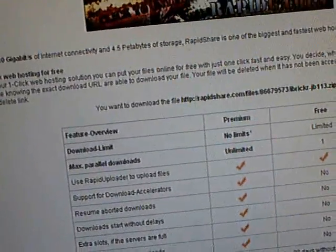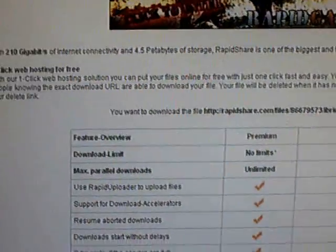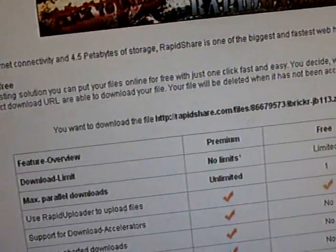This video is going to show you how to jailbreak firmware 1.1.3 on your iPod Touch or iPhone. First, you're going to go to this one link and download iBreaker.